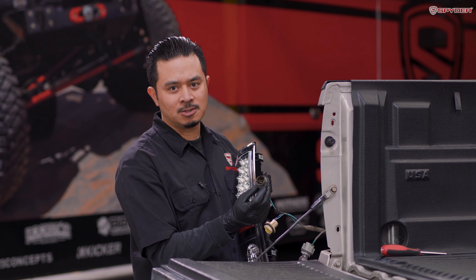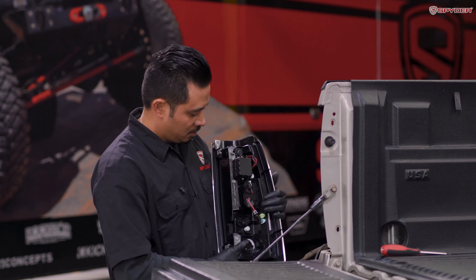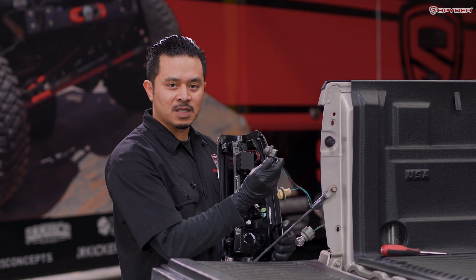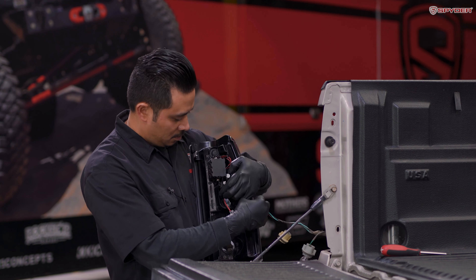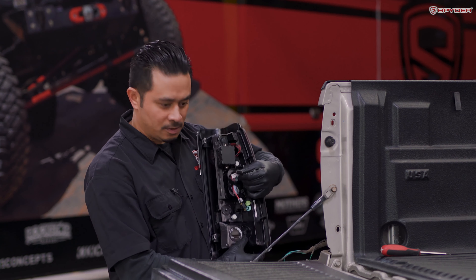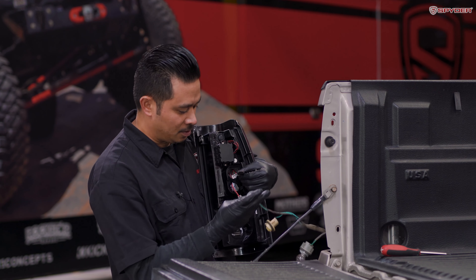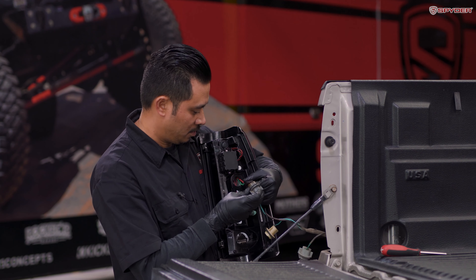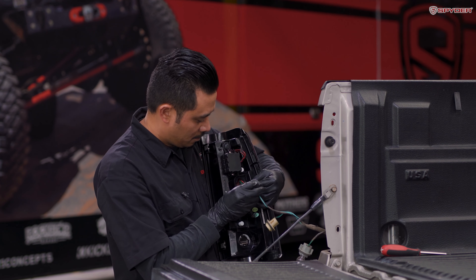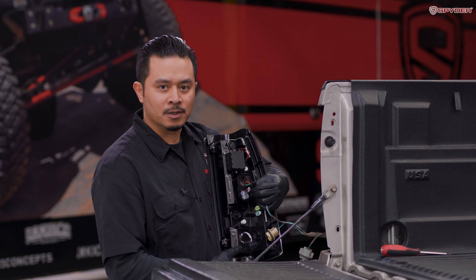Turn your tail light to the back. Grab the top connector, which is your parking and brake, and plug it into the bulb socket. Make sure the negative wire matches up with the negative wire.